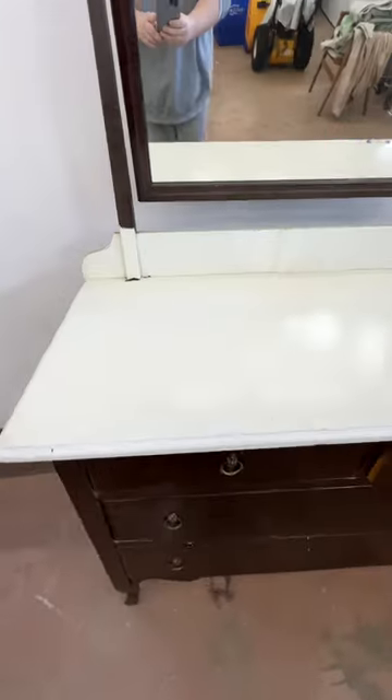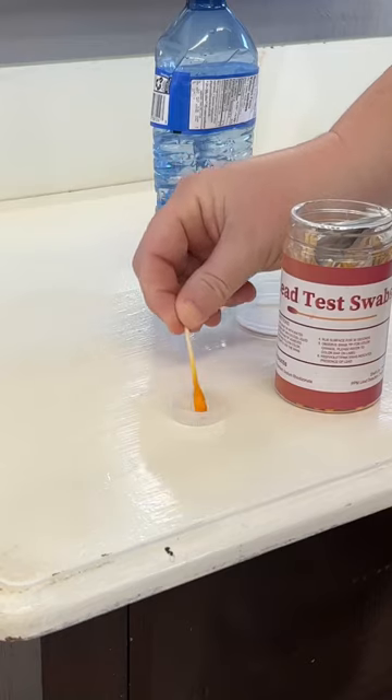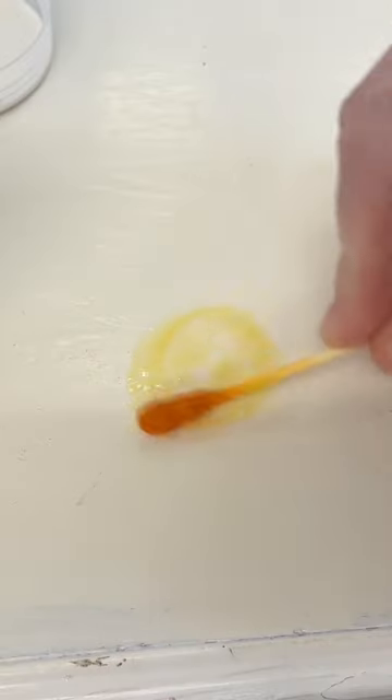This dresser was a $60 online auction win. It had a really thick coat of enamel paint on the top and some drippy brown all over the rest of the body.